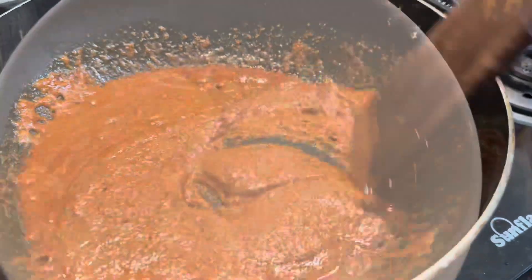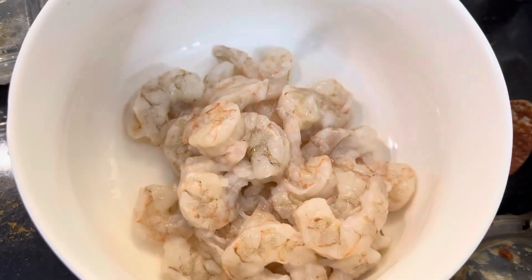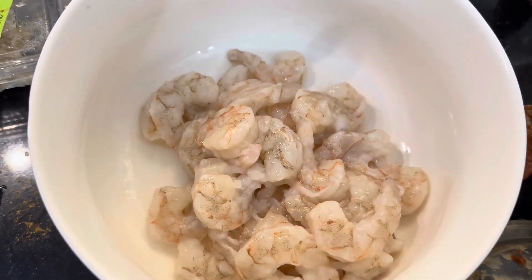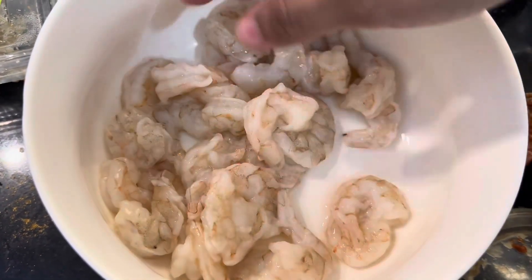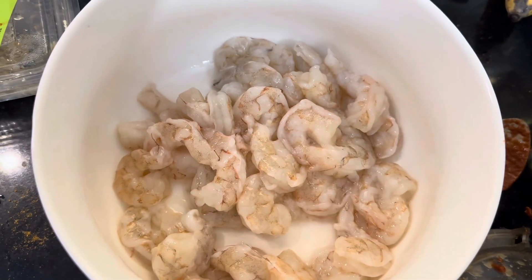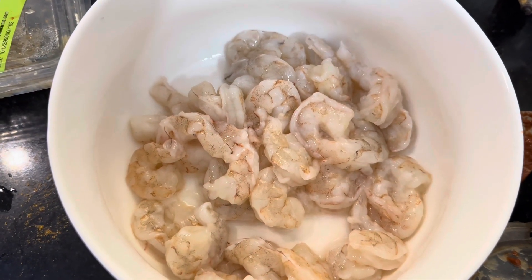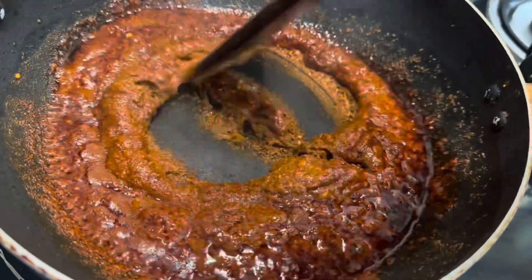While that cooks, I'll clean the prawns. I've taken prawns and neatly cleaned them with salt, and the veins were removed perfectly. Always clean prawns neatly so that you don't have any infections or stomach pain. The prawns are neat and clean. Meanwhile, the masala is getting cooked — keep it on low flame and let it cook.